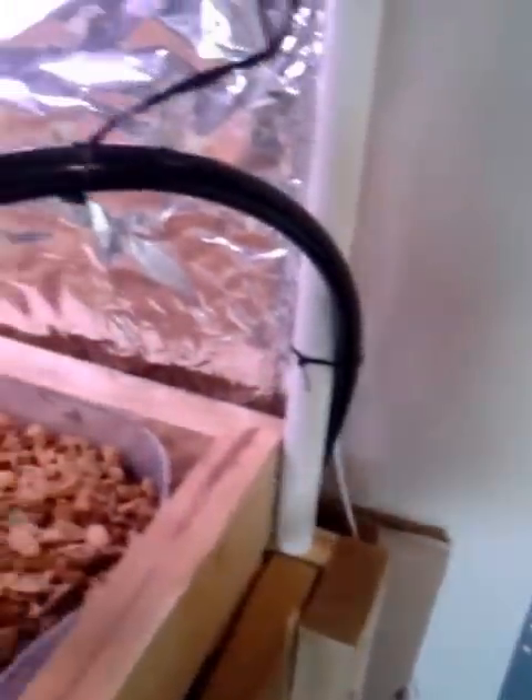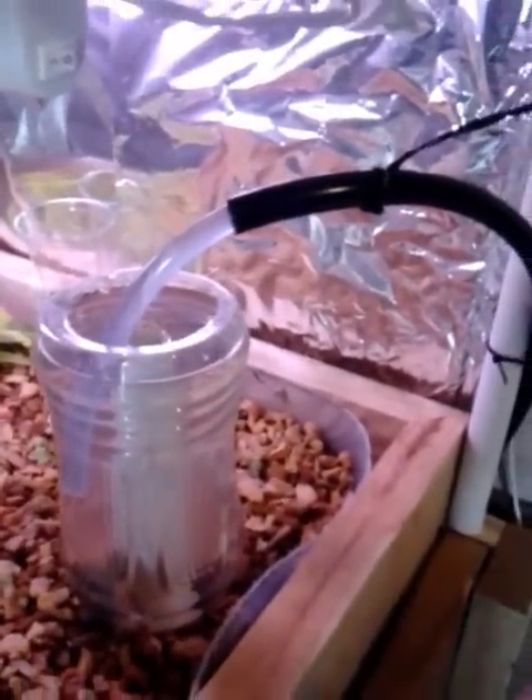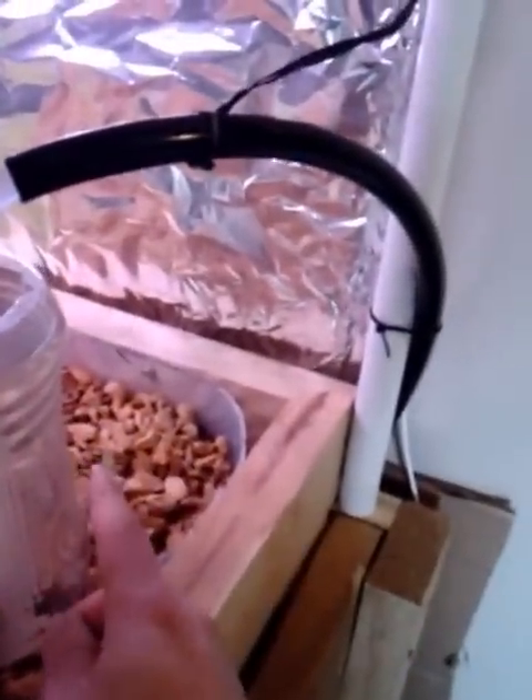In the sump tank I have a swirl filter, which is made out of one of those big containers that you get like pretzels or cheese balls in. That catches all of the poop and the uneaten food, then it swirls in a swirling motion and goes back into the standpipe, down into the sump tank. This is where my pump is, which pumps back up into my bio filter.